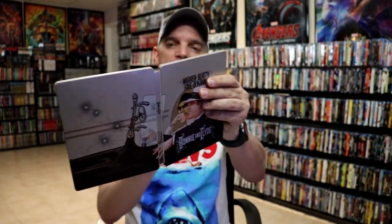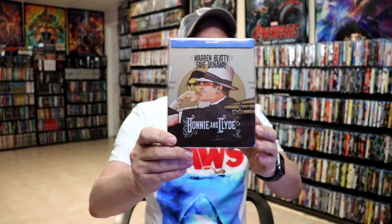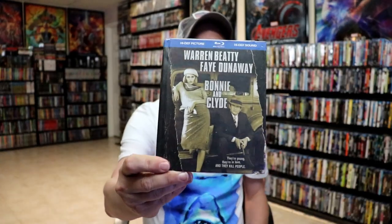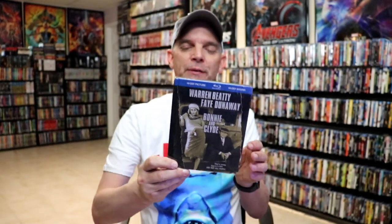Overall, I think this is a beautiful looking Steelbook and I'm really pleased with the way it looks. Very nice to have this one in the collection. I did want to take time to show you the other release I have — the DigiBook release for Bonnie and Clyde that I've never opened. I've actually never seen this movie, so I'm definitely going to be checking this one out soon.